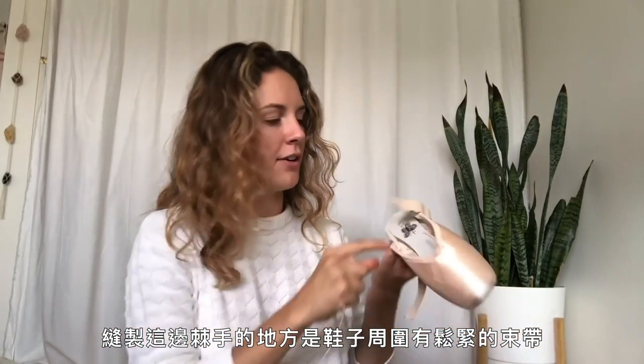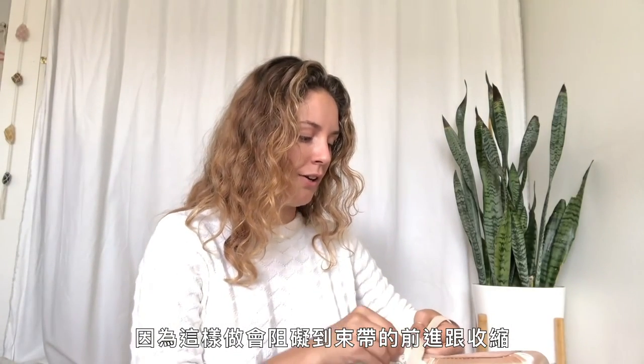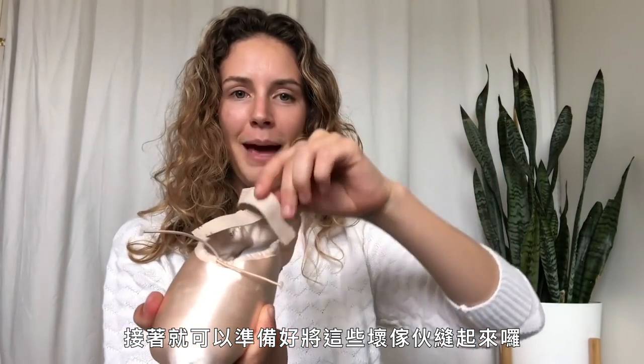The tricky part is there's an elastic drawstring that runs around the shoe, and you have to make sure when you're towards the edge that you don't catch the drawstring — because if you do, it hinders it from moving forward and scrunching up, which is its purpose. So I stitch all the way around, and here's what it looks like on the inside when you're ready to sew these down.